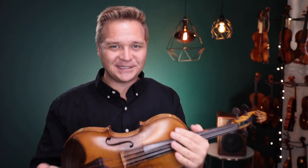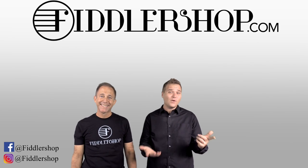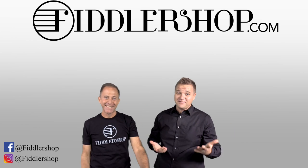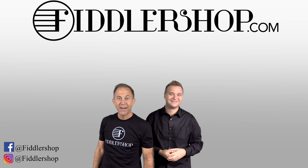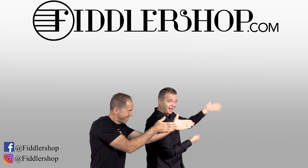Thanks so much. I hope that was informative and helpful. If you want to buy this product, just click right up here. We would also love it if you subscribe to our channel so we can keep in touch — it's right over there. And if you want to learn more about us, click right here. Bye-bye for FiddlerShop!